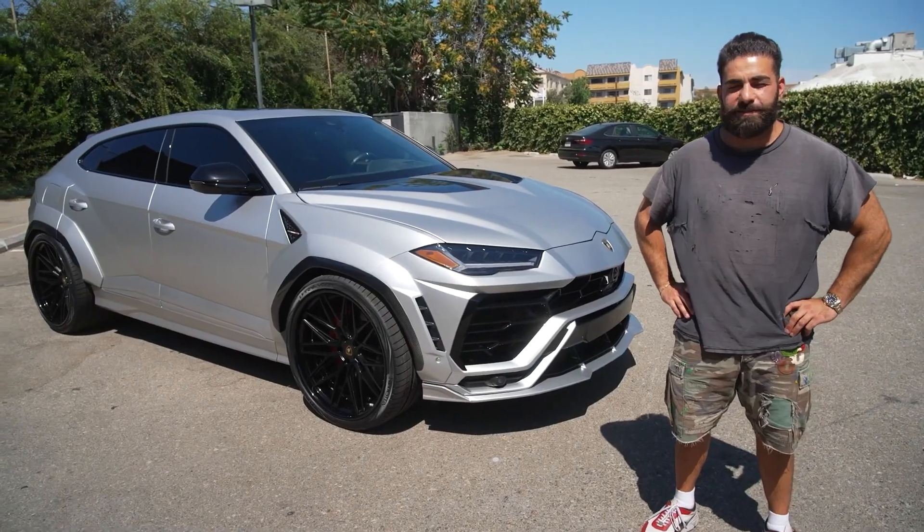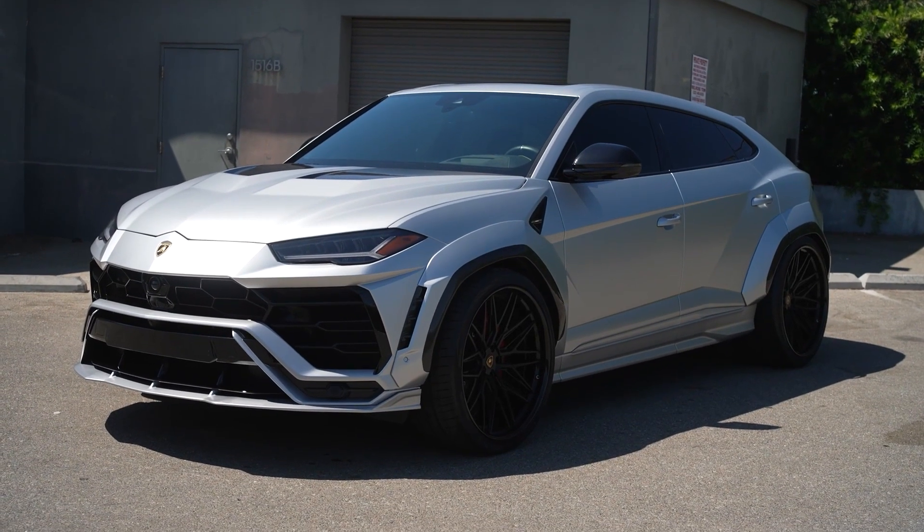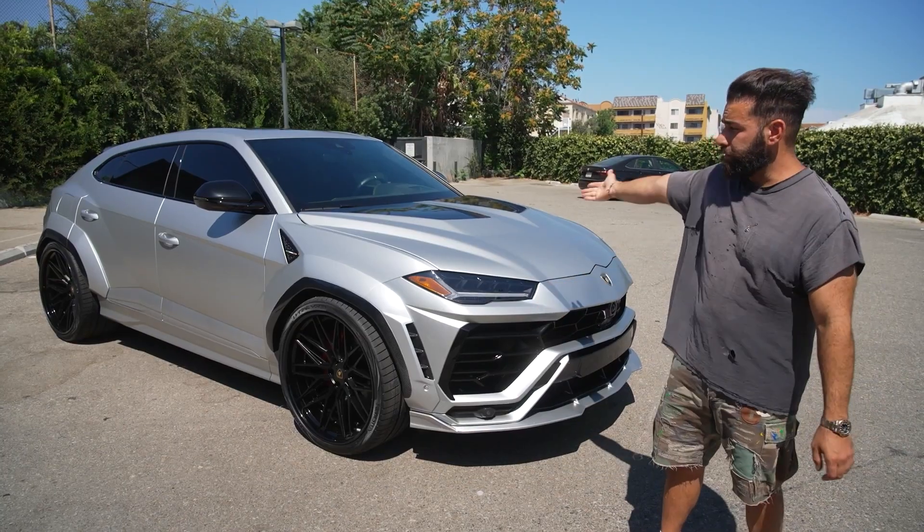Alright guys, the URUS specialists are back at it again. Another wide-body URUS — this one belongs to Scott Disick. He reached out, wanted to do a wide-body URUS for a while. We got the kit for him and here she is.